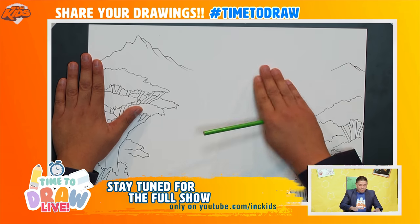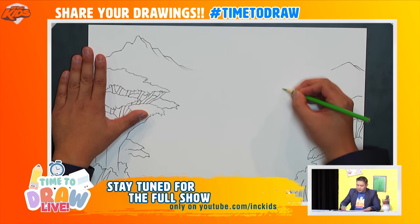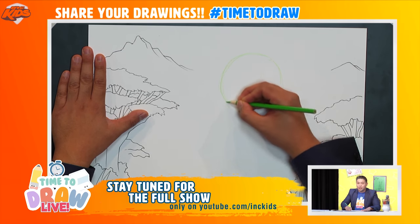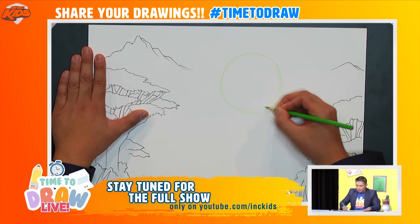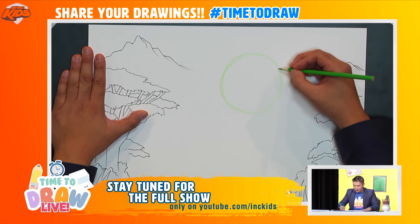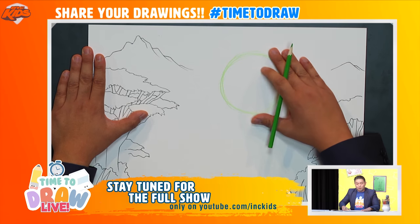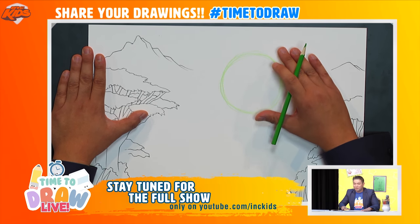I'm going to start right in the middle between our two mountains and draw a circle like this. I'll try to draw a little bit darker so everyone can see it. Can you see that? Good. This will be the head. Kian, how do you say head in French?